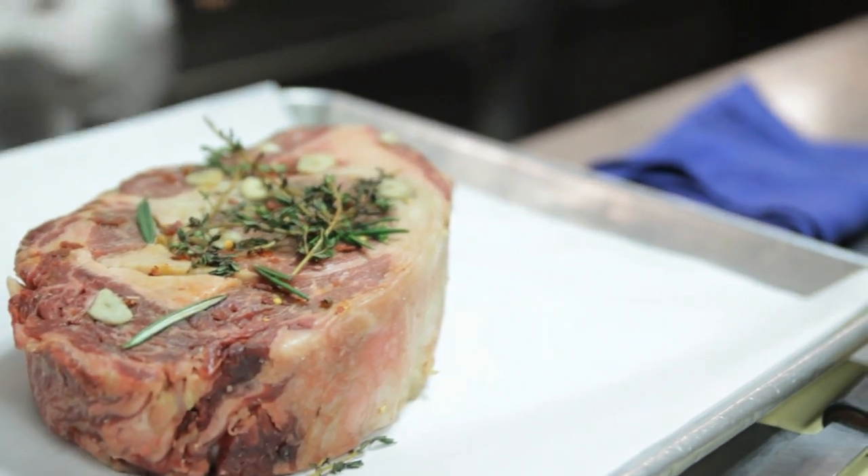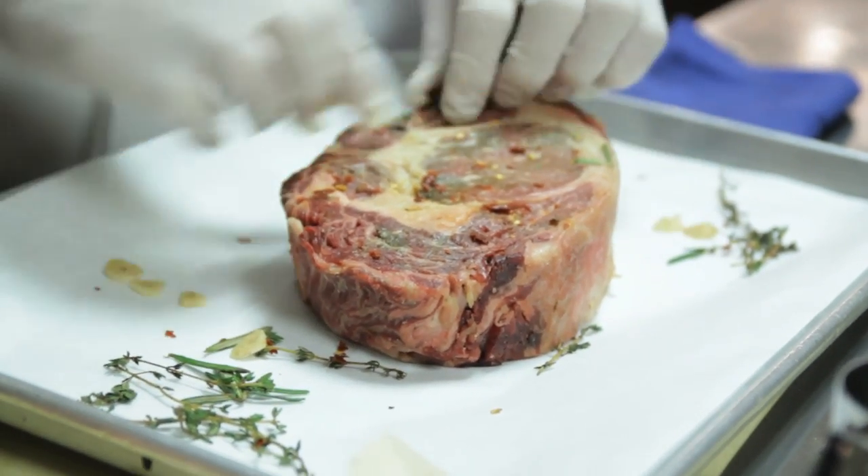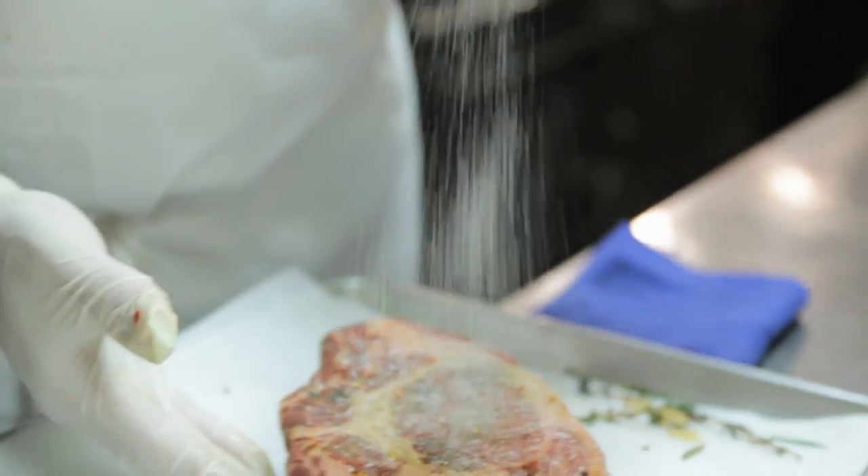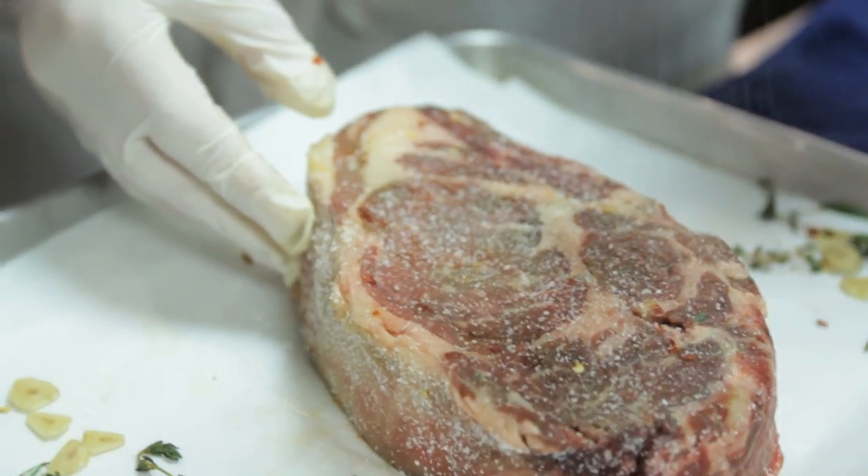We've marinated it in some herbs: rosemary, thyme, red chili pepper flakes, some garlic, some shallots, a little bit of maple syrup, and we're just going to season it with some kosher salt. This is 40 ounces. All that fat in there — that's what makes it. That's what gives it the flavor.